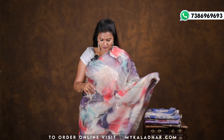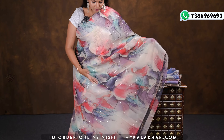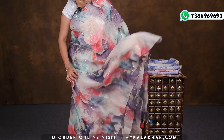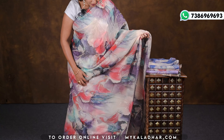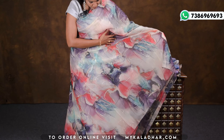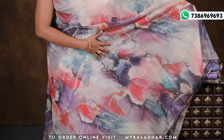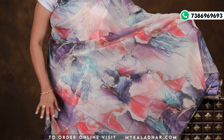This is a lightweight paper-weight organza. It is lightweight. It is different from the floral print. So it is multi-colors — a multi-colors design.